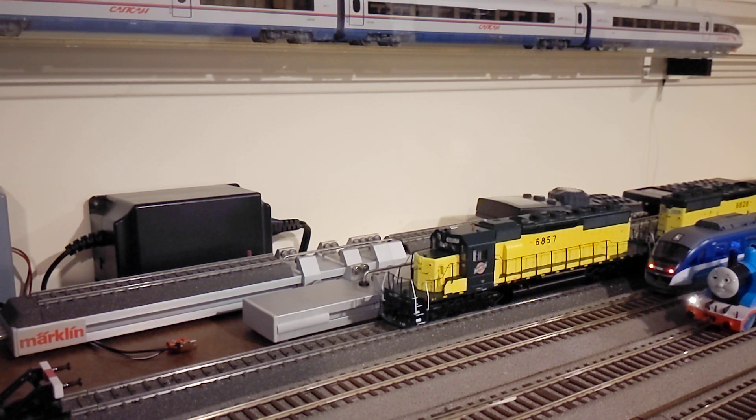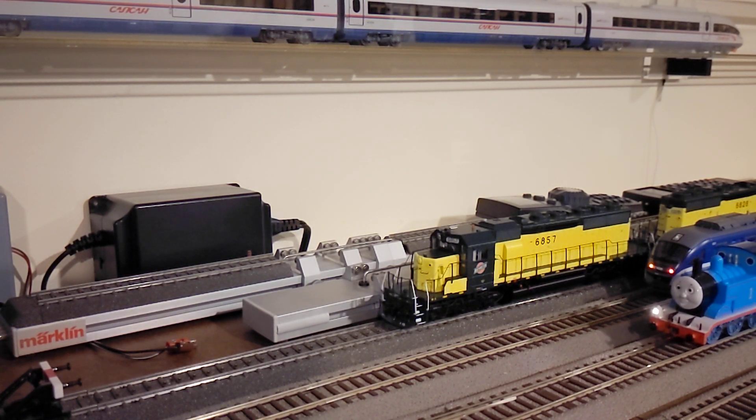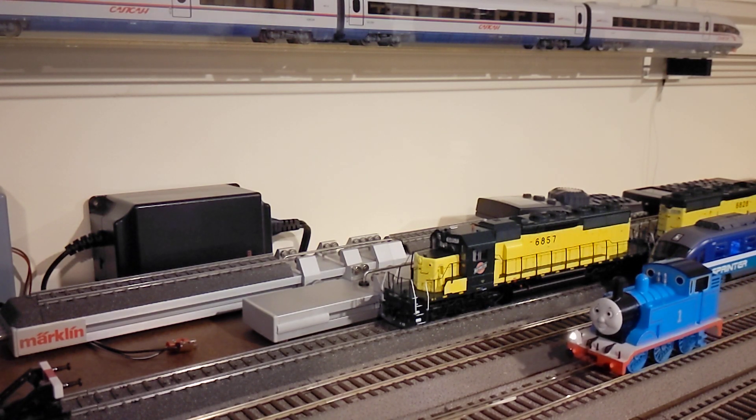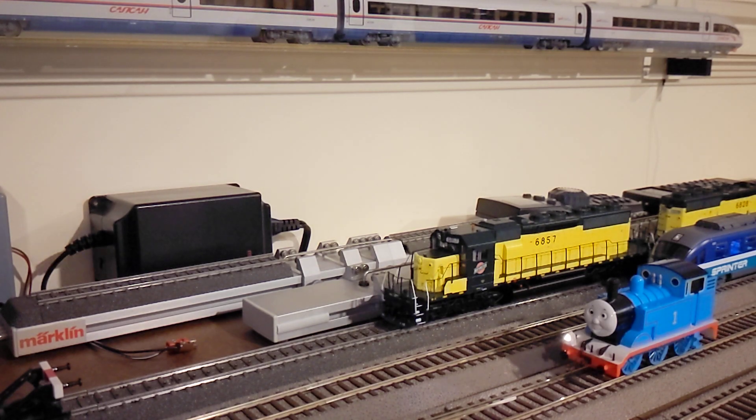What's up guys, AK with DCC Train. In today's video I want to show you how to change the output voltage of the functions. This is a TCS T1 decoder installed in this Thomas locomotive. I'm using Digitrax DCS52, the latest starter set Zephyr, DT602 — and let's get started.